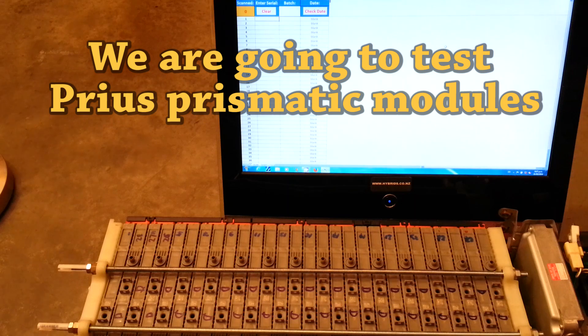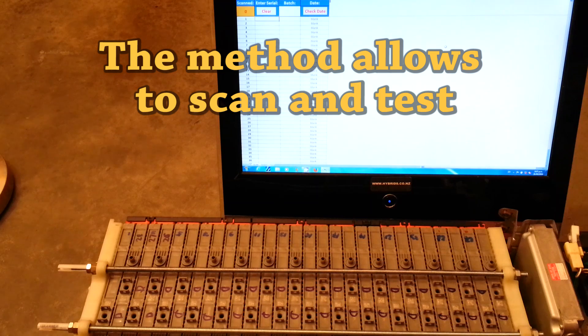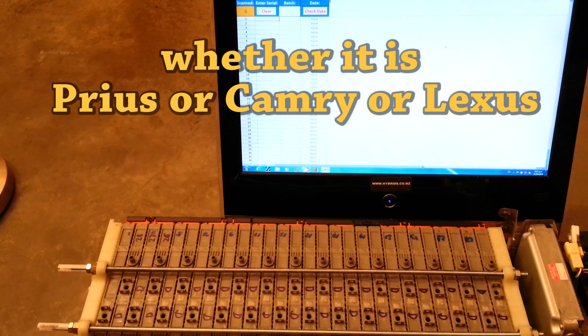We're going to test Prius prismatic modules for the manufacture date and whether they are from the same batch or not. This method allows you to scan and test any prismatic modules from Toyota hybrid vehicles, whether it's Prius, Camry, or Lexus.